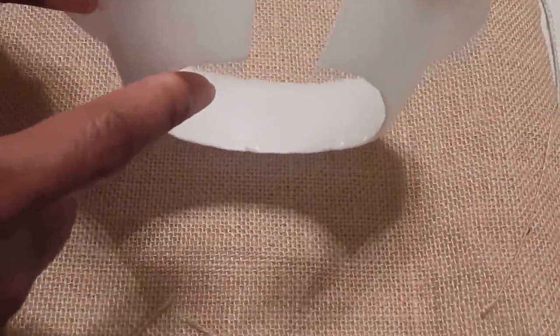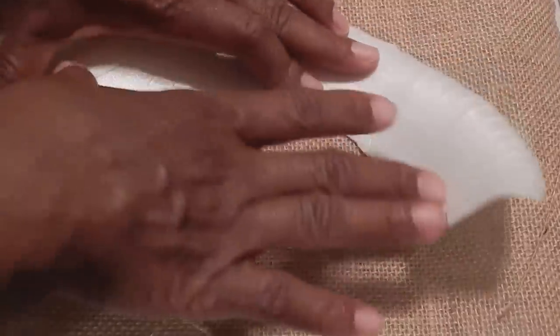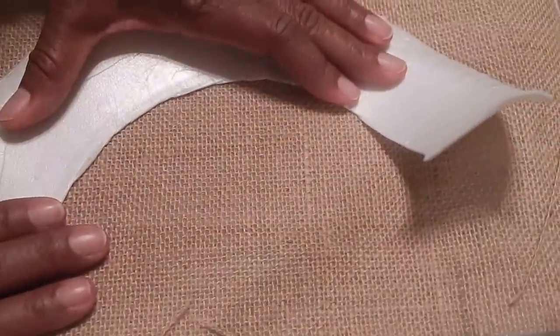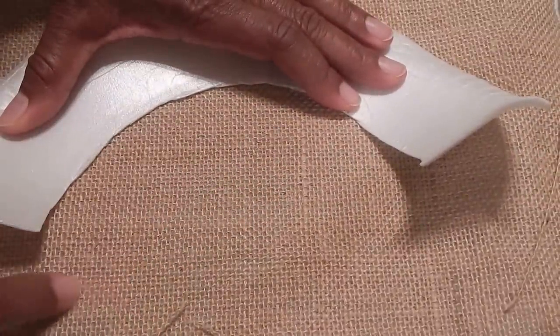Cut open the side of the bowl and remove the bottom of the bowl. Then place it on a piece of fabric like so and begin tracing around the bowl, leaving at least an inch all the way around.